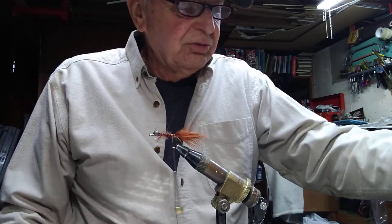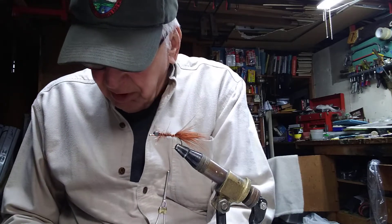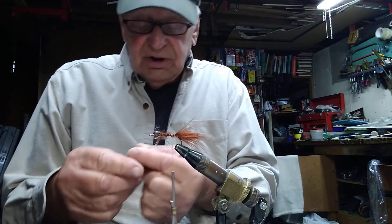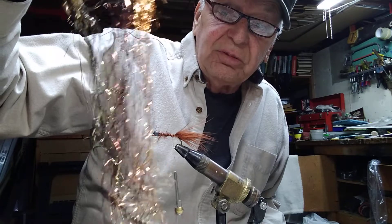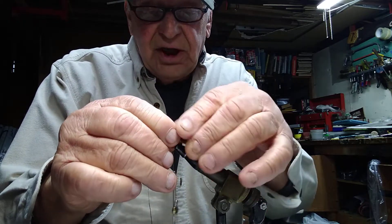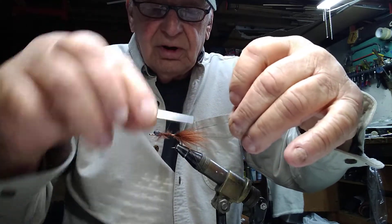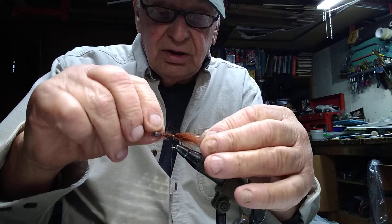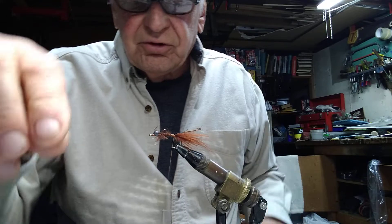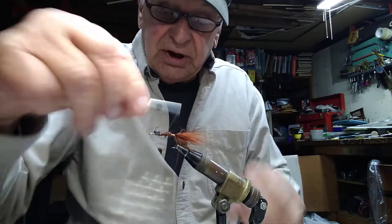Next we'll put a little flashabou in it. The one I really like is this bronze color — you can use golds or whatever, but I like this bronze one. It doesn't take much; I don't like to use a lot of flash in most flies because I feel it sometimes turns fish off. You can use bronze, gold, or copper, or any combination, but I just like to tie one strand in on one side, flip it over, put it on the back side, and then fold it back again and tie it in the middle so you have a topping.